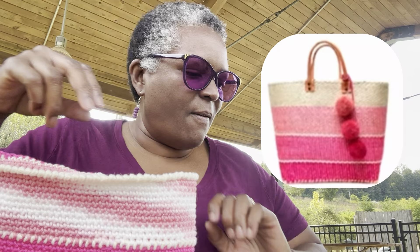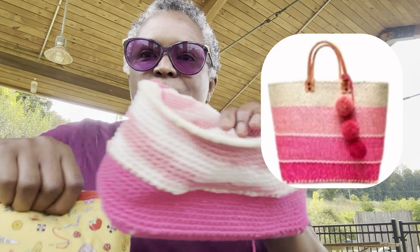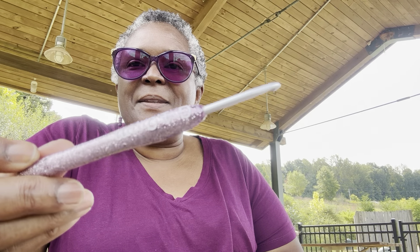So I'm going to work on this while they are fishing. I'm using a four millimeter hook. Isn't that pretty? That's my name on it.